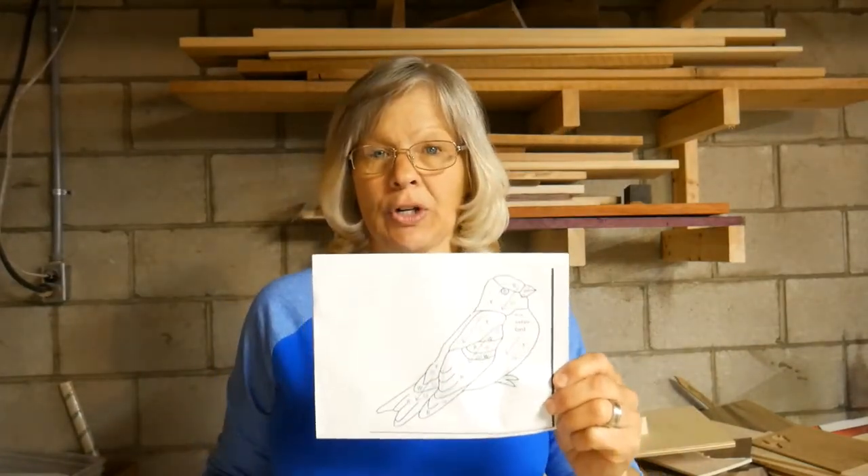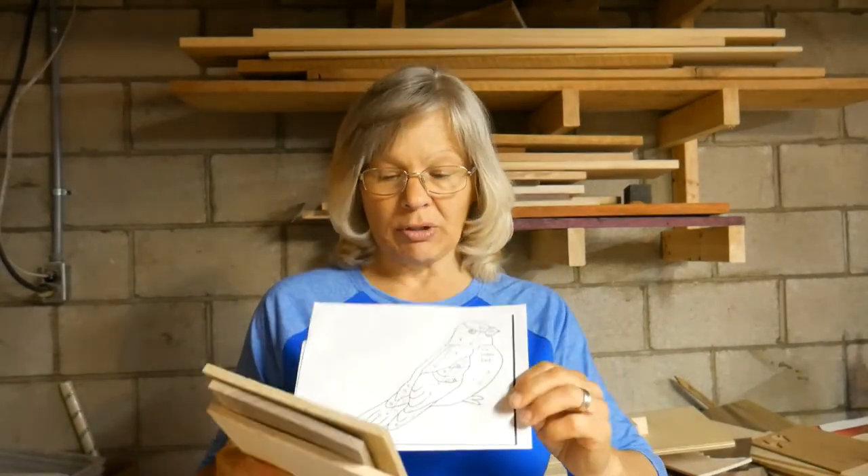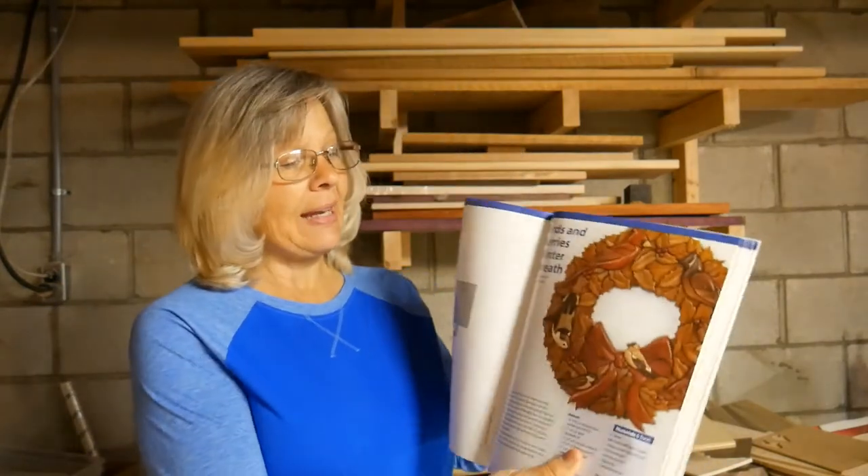I'm going to be doing a segmentation bird. You have to make sure you have plenty of coverage on your double-sided tape because when you start cutting out the small little pieces, you don't want them to fall out before you've labeled them — otherwise you're not going to know where they fit in. The more complicated the pattern, the more difficult it is. My pattern came from the Big Book of Wood Intarsia Woodworking — it's the Birds and Berries of Winter Wreath. I chose one of the birds, enlarged it, and decided to use that for my cutting.